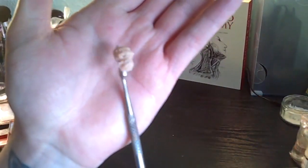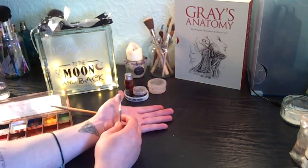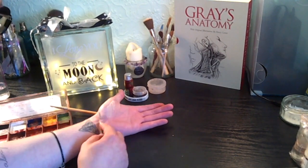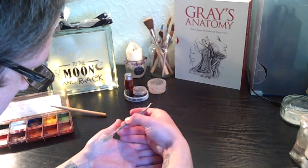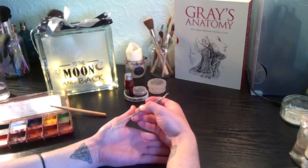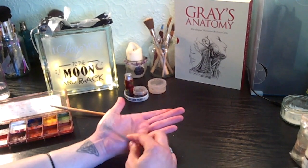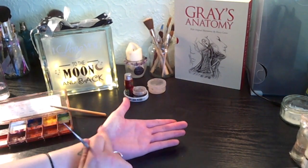I'm going to use about this much, which is quite a lot, but I'm going to place it onto my hand where I want the abrasion to be and then smooth all of that out. That is pretty much all smoothed out and flushed to the skin.